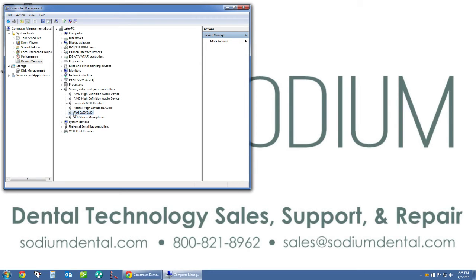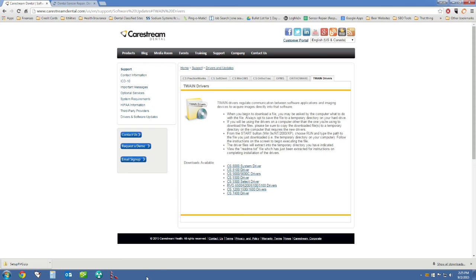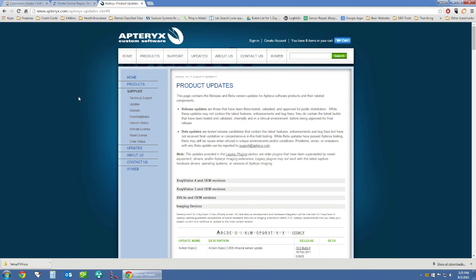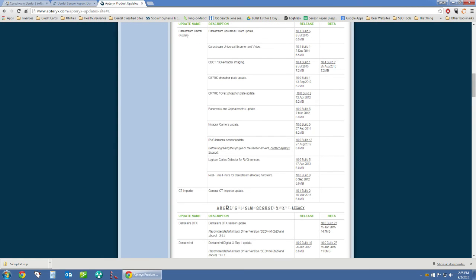This tells us that our sensor is installed correctly to Windows. At this point we need to integrate the Kodak sensor into X-Ray Vision. To do this, open a web browser and go to the Aptrix website. Once on the Aptrix website, click on updates. Scroll down and click C for CareStream, since Kodak is now under the CareStream name. That brings up a list of updaters for CareStream products. Look through the list and near the bottom you'll see the RVG intraoral sensor update — click on that link.